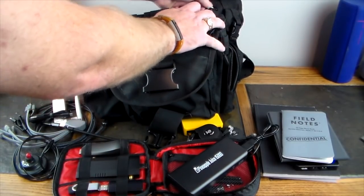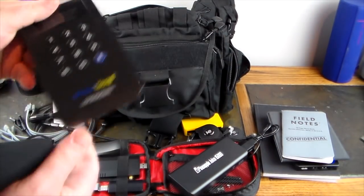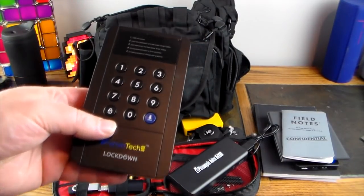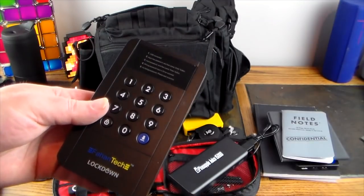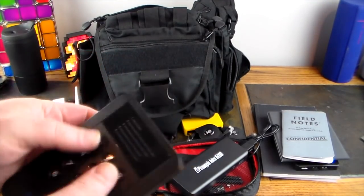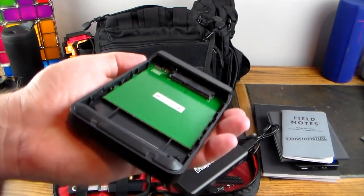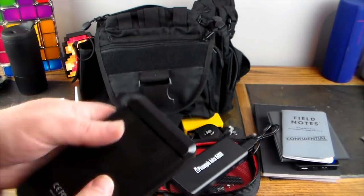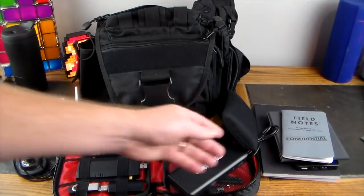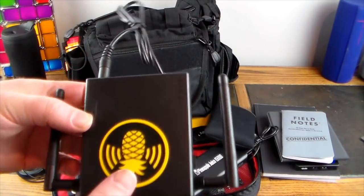In the back pocket there are a lot of goodies. If you have sensitive data from an engagement, this lockdown enclosure lets you encrypt whatever drives you put in it. You enter a code, connect it to USB, and it encrypts the drives inside so you can keep your data protected.